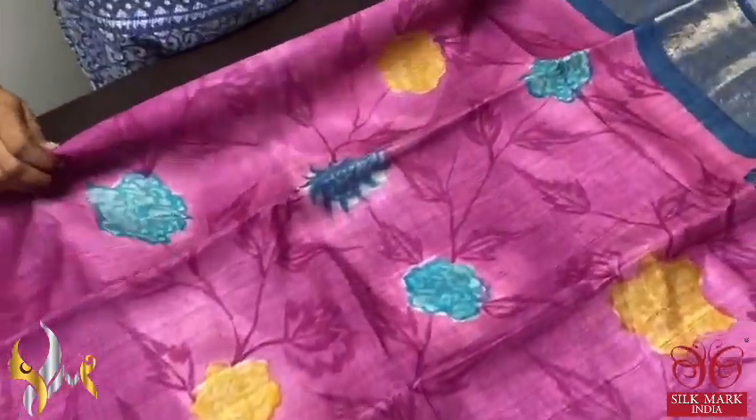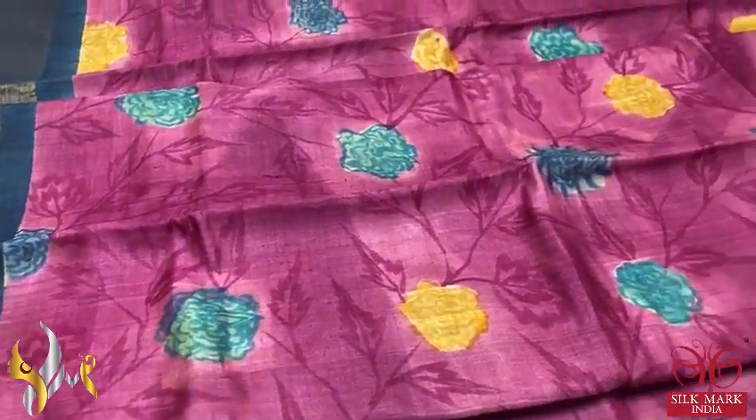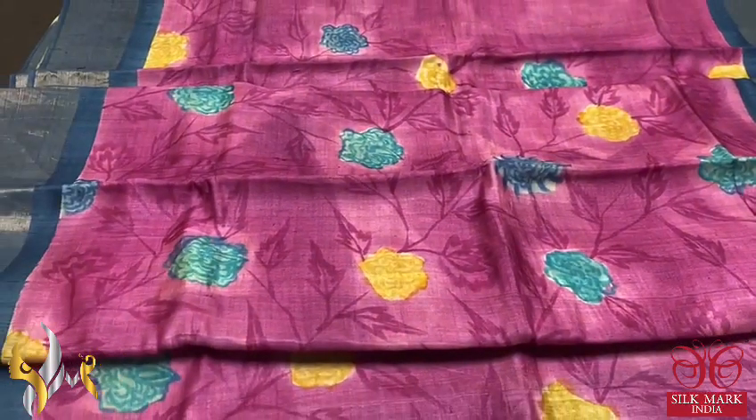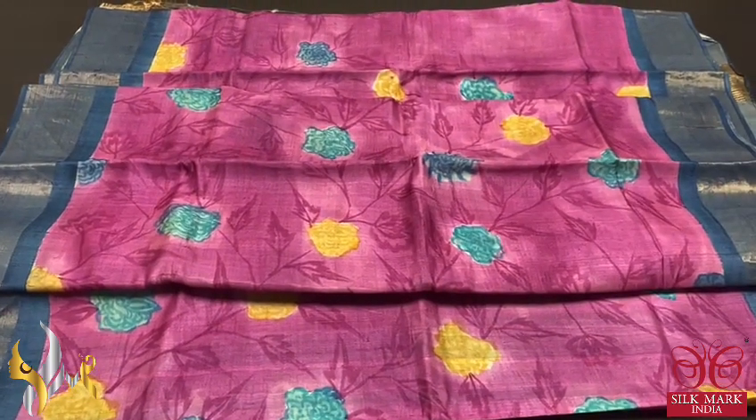Beautiful pink with deep pink used for the twigs and leaf pattern, and the hand painting is done using blue and yellow color. The flowers are very beautiful — the combination is also very elegant — with authentic silk mark.